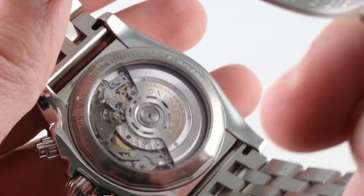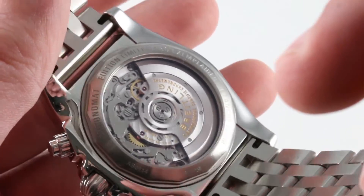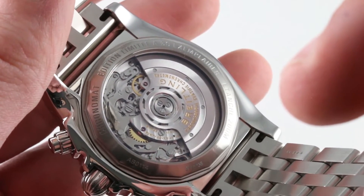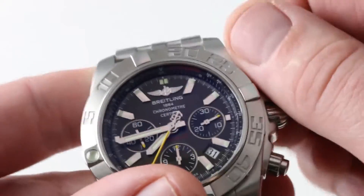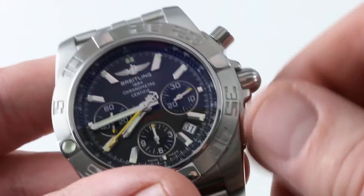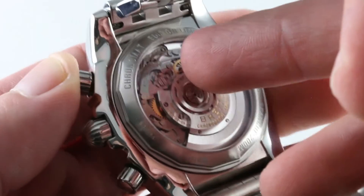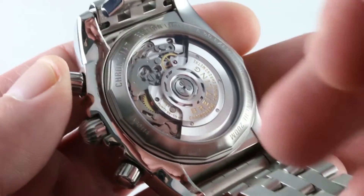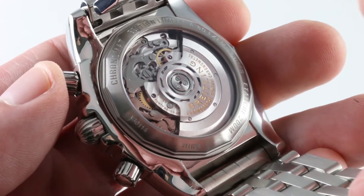Turning the watch over, you get a rare treat, as display caseback are incredibly scarce in the world of Breitling. You can see the caliber B01 — 47 jewels, automatic winding, 28,800 vibrations per hour beat rate, 70-hour power reserve. These are true screw-down chronograph pushers, not screw-down look, and the crown in its characteristic Chronomat onion-dome form is also a screw-down. You'll note the column wheel mechanism interacting with its levers and horns — a traditional mechanism for actuating a Swiss chronograph, the way it should be in all chronographs.